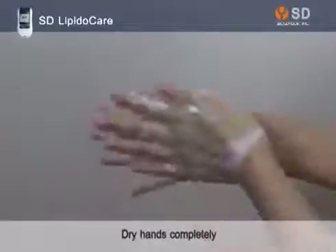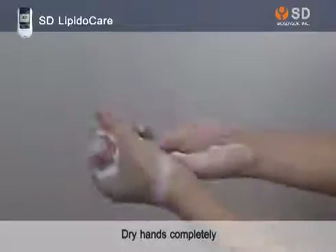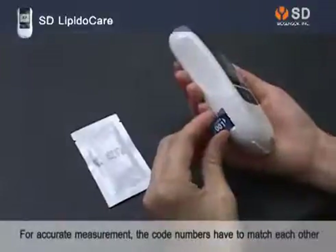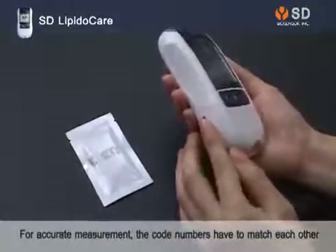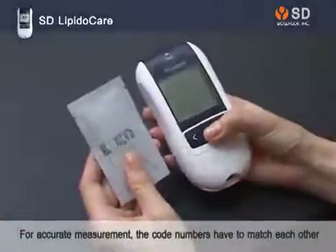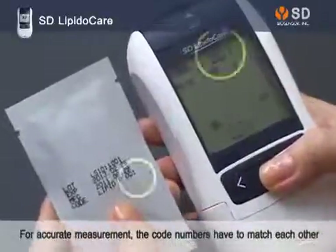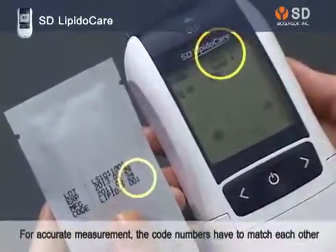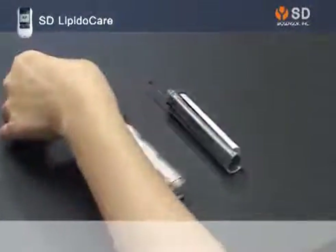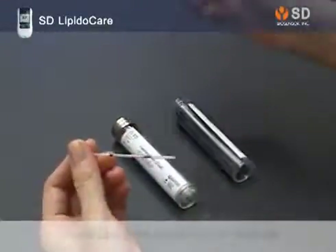Wash hands with warm and soapy water. Please make sure that the code number on the Lipid Profile Strip Package is the same as the code numbers on the code chip. Insert the capillary plunger into the capillary tube. Please make sure the red plug on the top is inserted in the space.